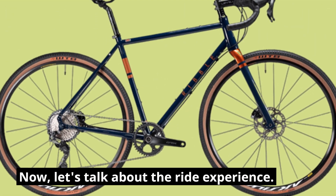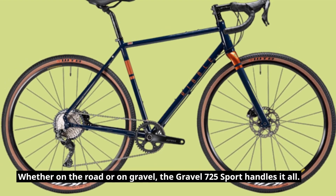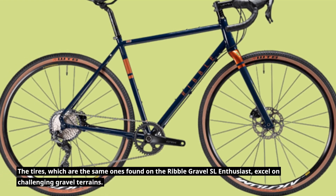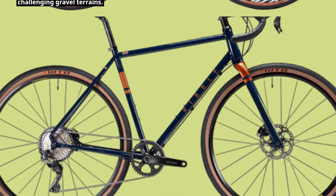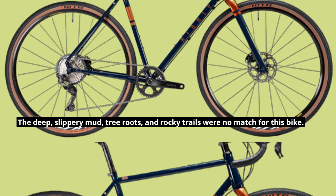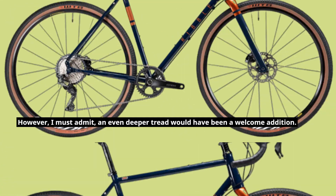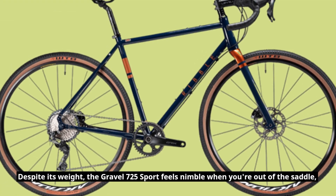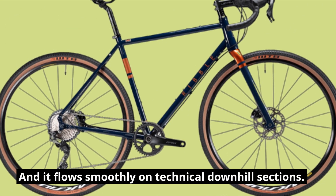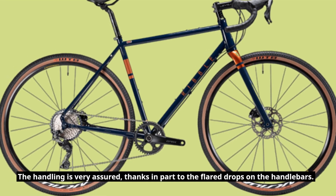Now let's talk about the ride experience. Whether on the road or on gravel, the Gravel 725 Sport handles it all. The tires, which are the same ones found on the Ribble Gravel SL Enthusiast, excel on challenging gravel terrains. The deep, slippery mud, tree roots, and rocky trails were no match for this bike. However, I must admit, an even deeper tread would have been a welcome addition. Despite its weight, the Gravel 725 Sport feels nimble when you're out of the saddle, and it flows smoothly on technical downhill sections. The handling is very assured, thanks in part to the flared drops on the handlebars.